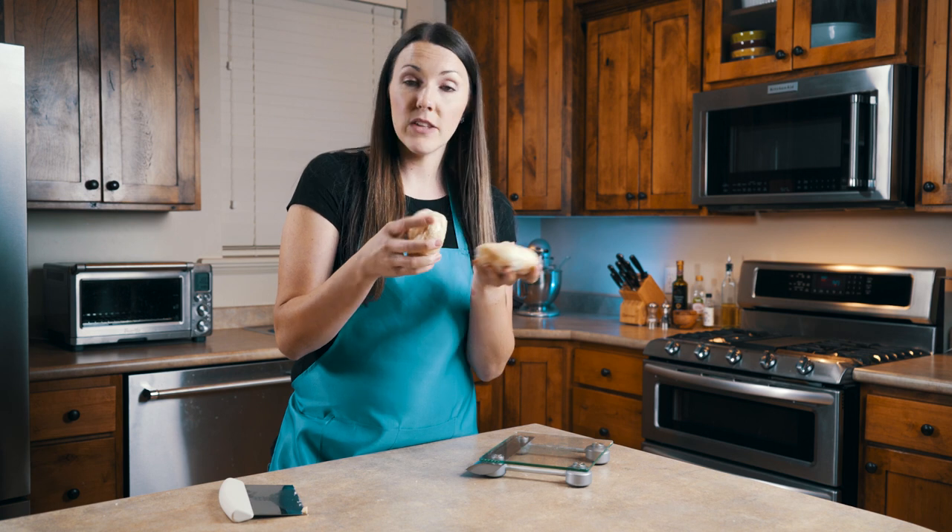Since we're going to make a pie, I'm going to put these in the fridge. We need to let the dough rest between one and two hours, so I'll go ahead and toss these in the fridge.